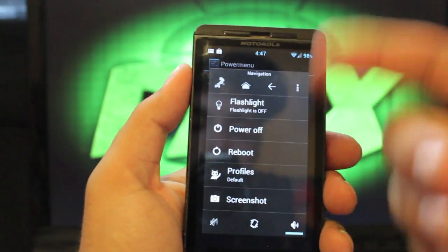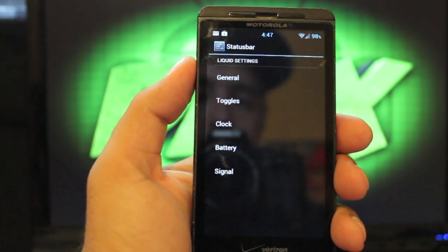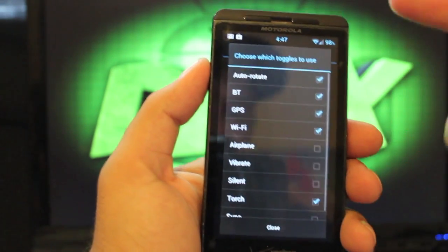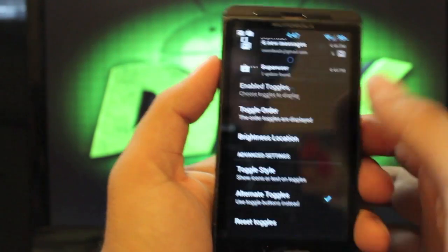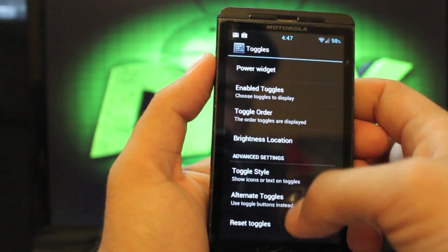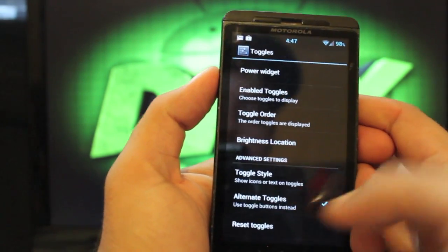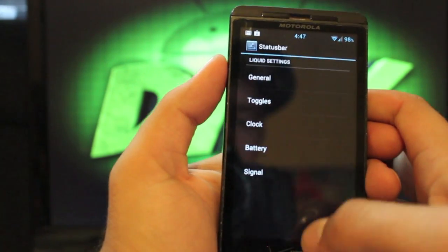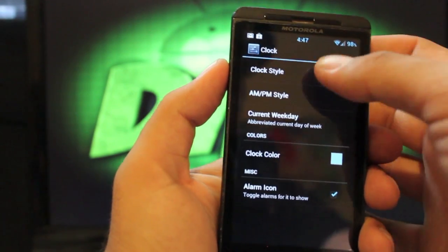Under Power Menu, you can choose what to have there — so when you press and hold the power button, you can set what you want to show up. In the status bar, you can change all your toggles and enable the ones you like, so when you pull it down you have your toggles up top. You can choose the toggle style: icon only, text only, and you can choose alternate toggles or regular toggles.